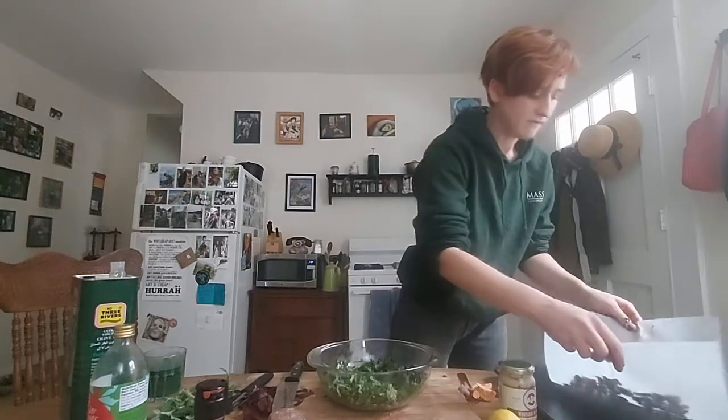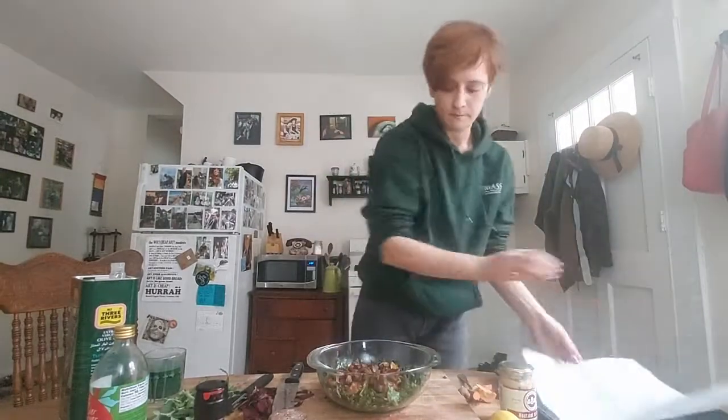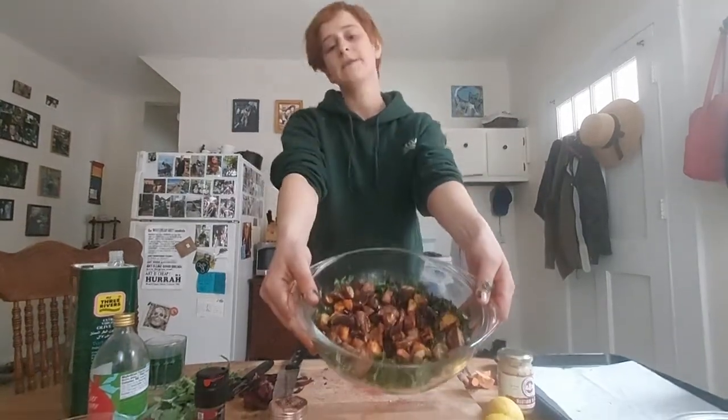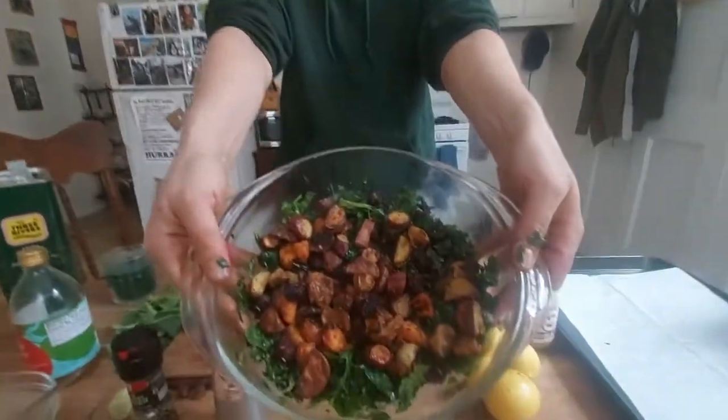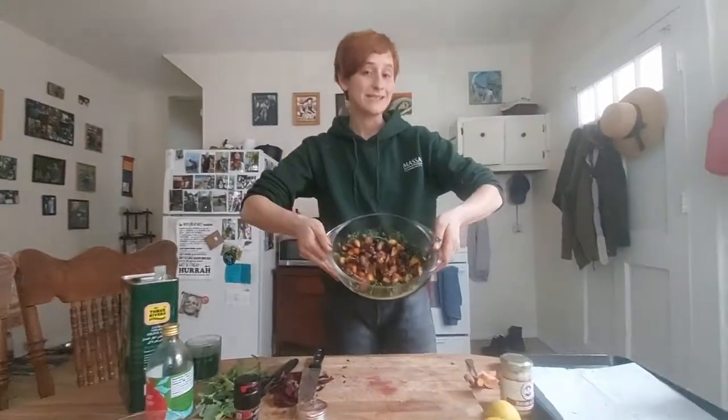I've got my veggies that I'm just going to throw on top — and there you go. Massage kale salad with roasted vegetables. Oh yummy, it looks so good. Now we're going to go and eat this, so thank you so much for watching. Have a great day!